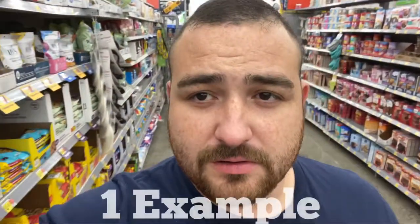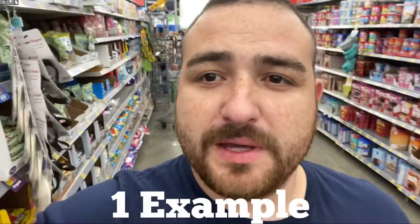What's up guys, in this video I'm going to show you an example — a few examples — of how I sell groceries on Amazon FBA. I'm at my local neighborhood Walmart, so let's just get right into it.